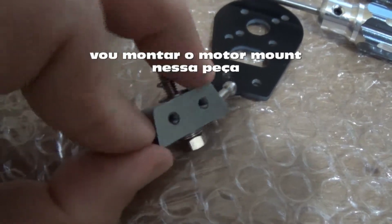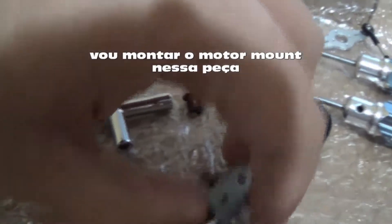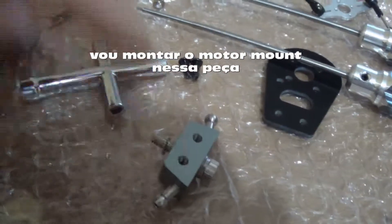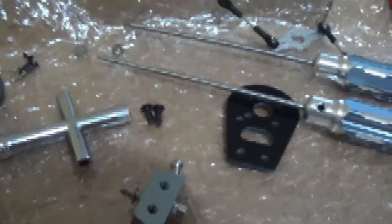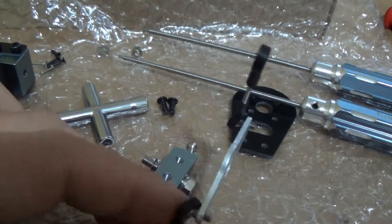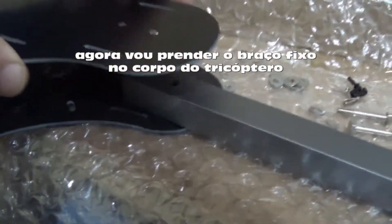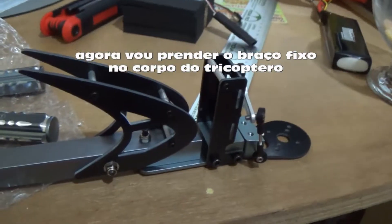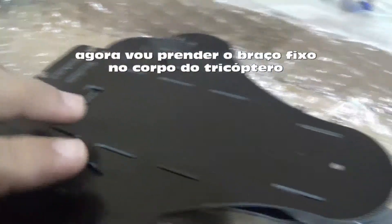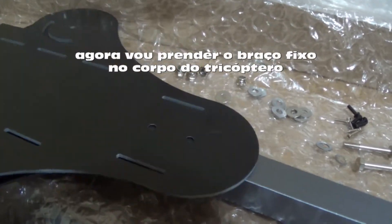I will put this part in the fixed part. You just need to do this. After I will put the motor mount back in position, and after I will link this here. Now I will start to put the plate — this is the servo arm. The bigger plate is on the bottom side, and I will start with this because it is the fixed arm — this arm will not move.